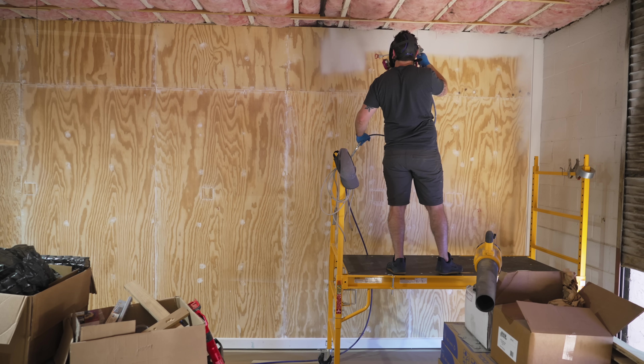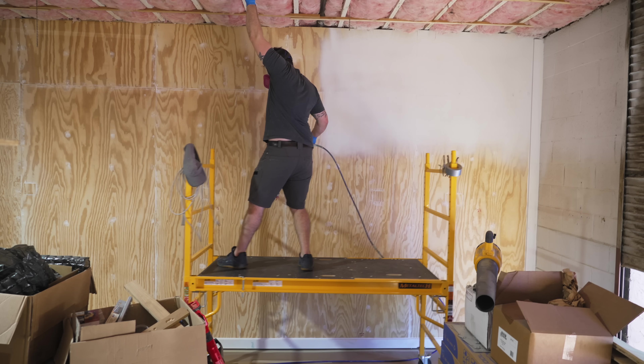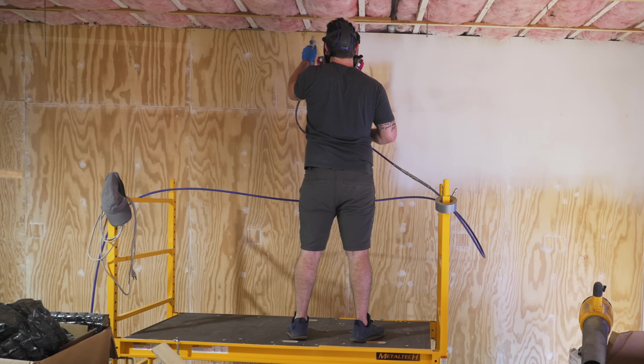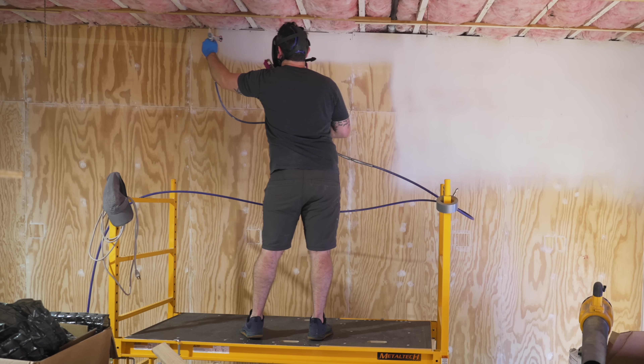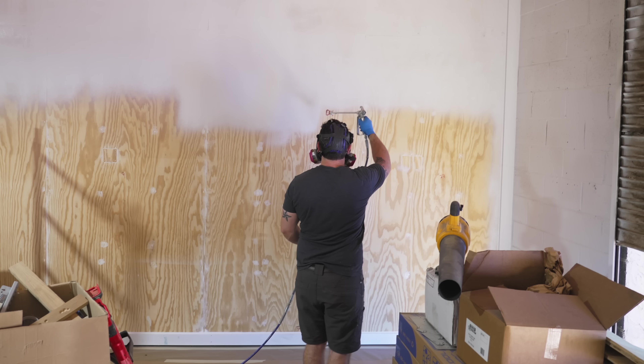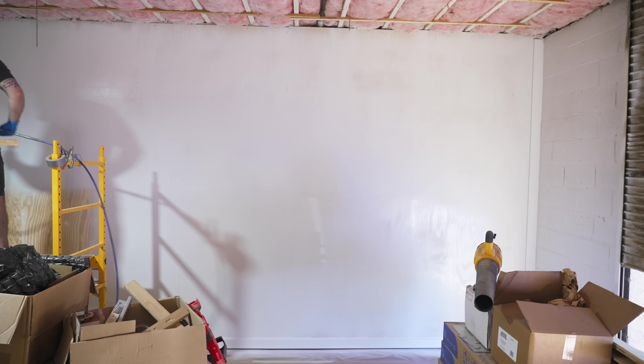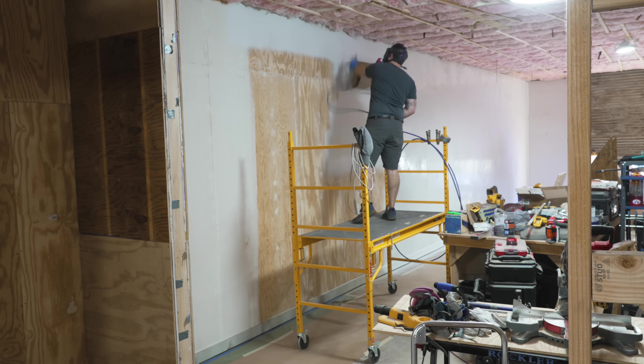With everything looking good, I got my scaffolding moved into place, put on my respirator, and got to spraying. I tried to keep my gun perpendicular to the wall and overlapped each pass about 50%. The 515 tip has a 10-inch wide spray pattern and I was able to get good coverage fairly quickly. I probably could have gone with a 517 tip for a little more coverage, but the 515 worked fine.